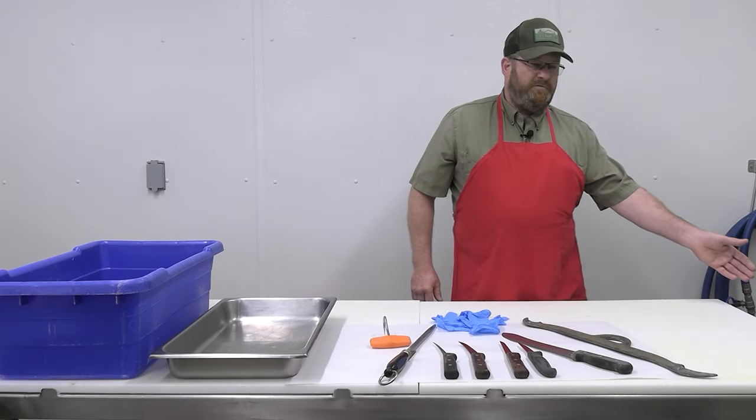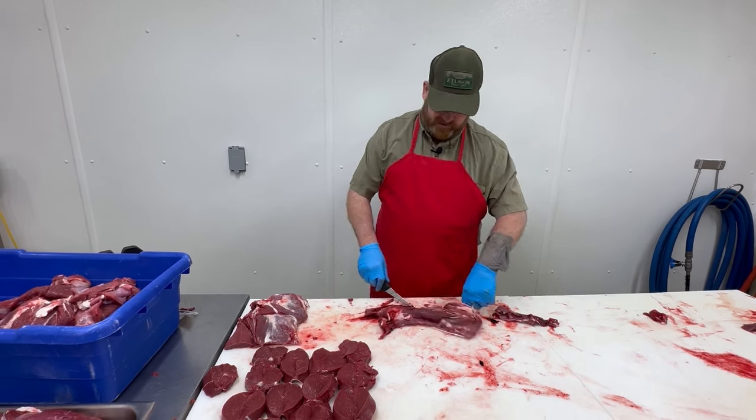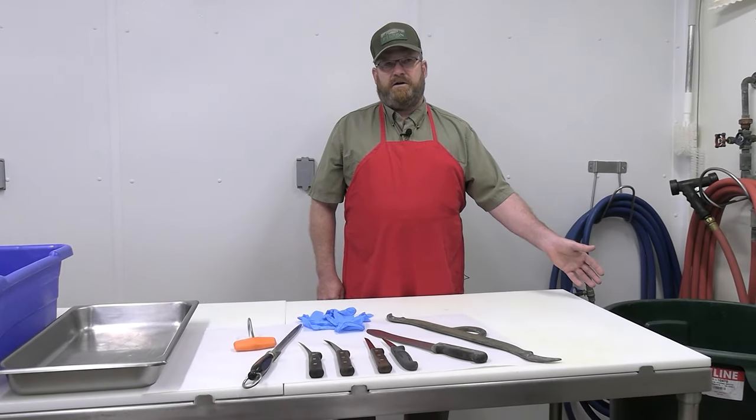You'll also need something to put your non-edible items in — a waste bin for your bones, any fat, or any contamination that you're going to trim from that carcass.